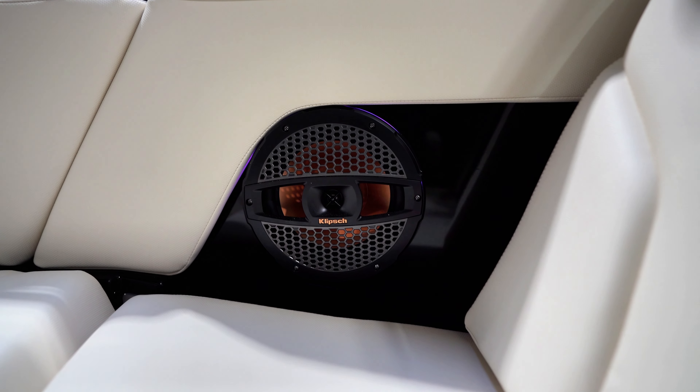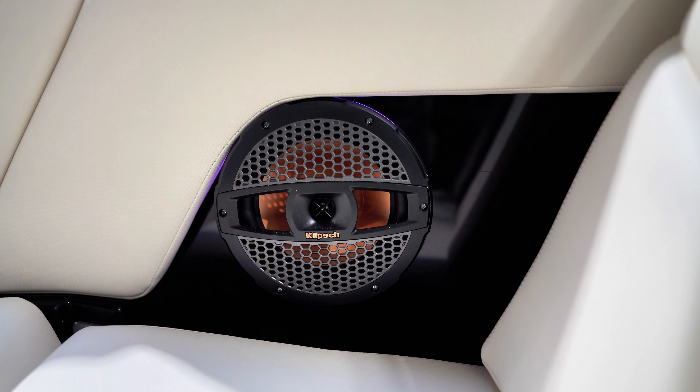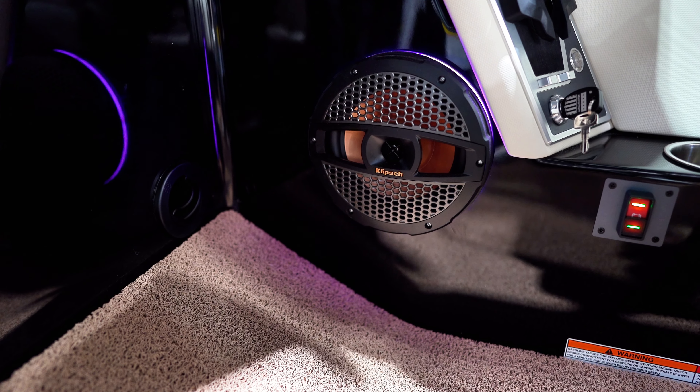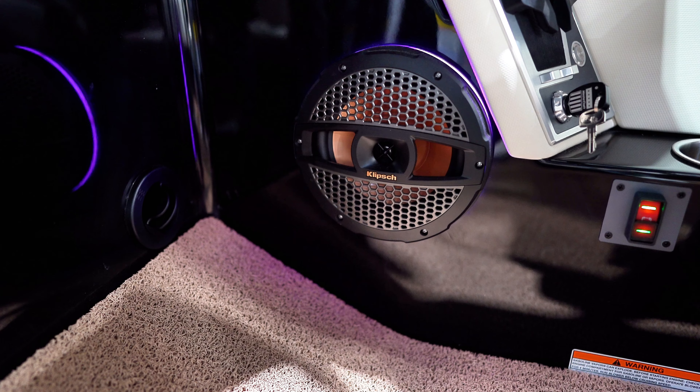The XT24 is packed with MasterCraft's now-standard Klipsch advanced audio system with six in-boat speakers and subwoofer, delivering clean and clear sound throughout the boat.